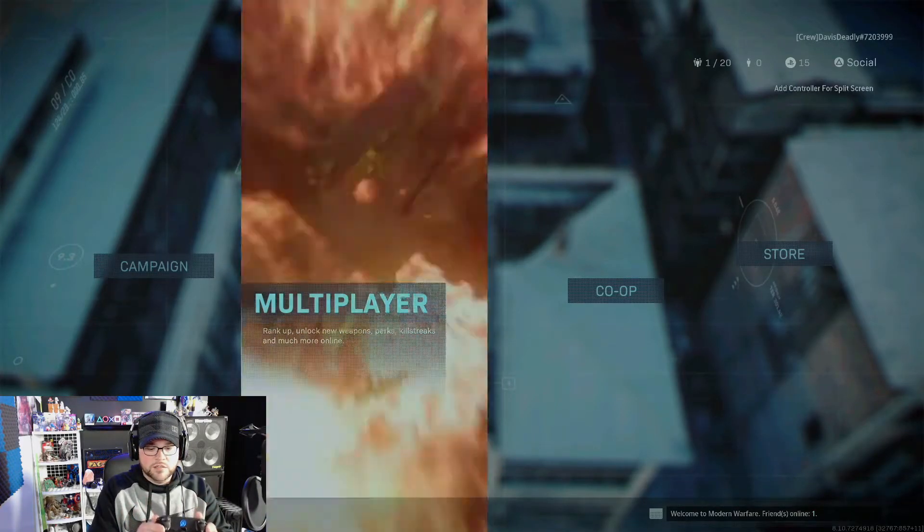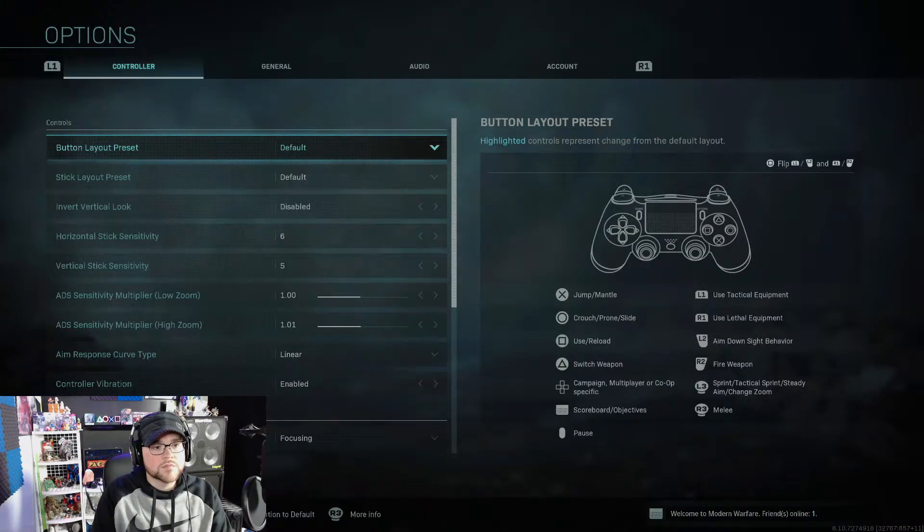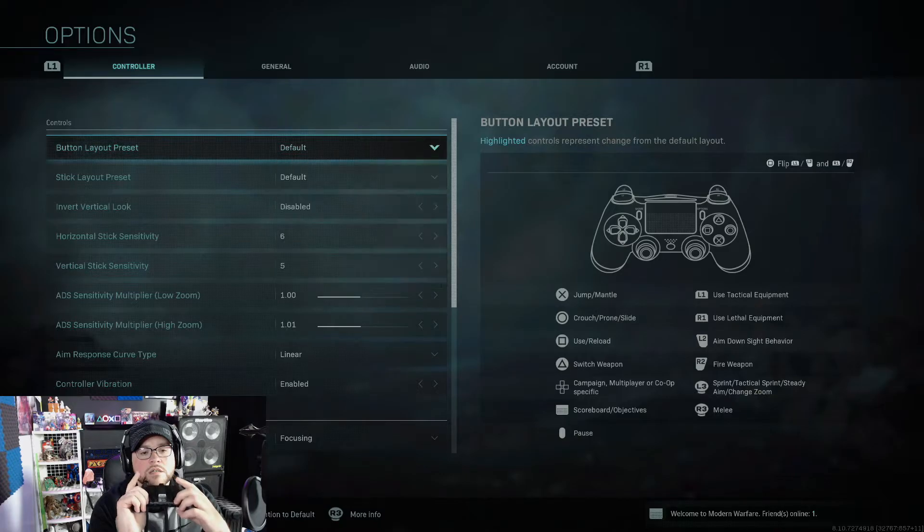Mapping mode — let me just go into a game real quick. Where's Options? Button layout — I want to see all. Jump/mantle is X. I want one of these paddles down here to be Jump. So press and hold the paddle — 3 seconds — and press the controller function. There we go, so that's X. And melee is R3 — I think I want this button for R3. I won't know until I'm in there. Now let's go try it out — we've got everything else default on the controller.